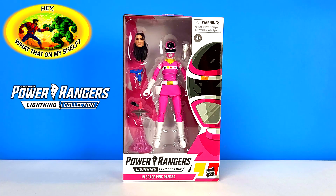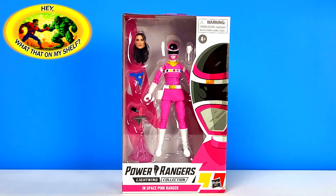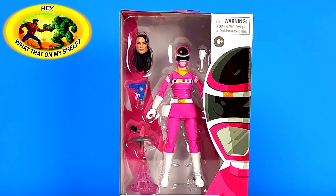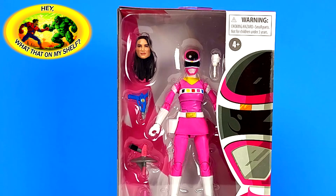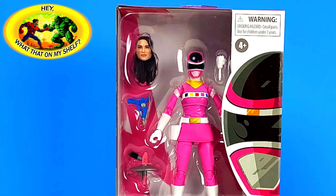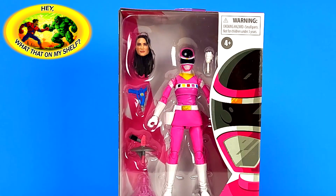I'm not really into Power Rangers. It was kind of that thing - Teenage Mutant Ninja Turtles was at the point where I was getting a little older. When Power Rangers came out I was probably 14 or 15, so I just didn't get into it. It was just that one thing I didn't get into because of the age I was.